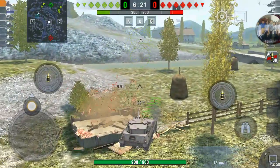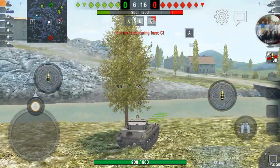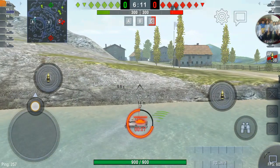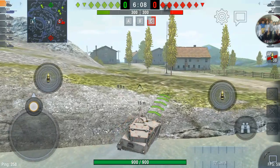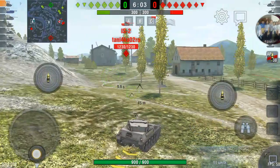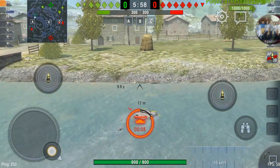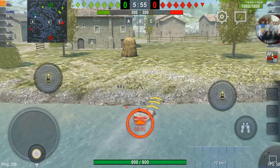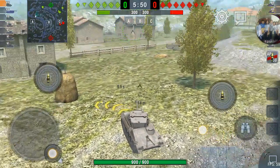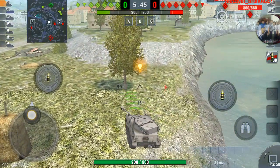The horsepower per ton of this tank is quite low for its tier and the armor is paper all around. The front of the tank is 15 millimeters, sides are 10 millimeters, back is 10 millimeters. The front of the turret is 15 millimeters, the sides are 10 millimeters, and the back of the turret is 10 millimeters. This is not a tank for rushing or heavy combat.